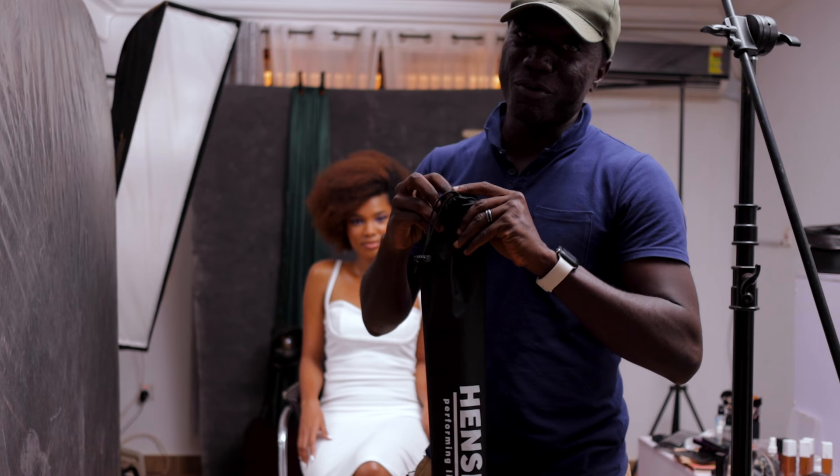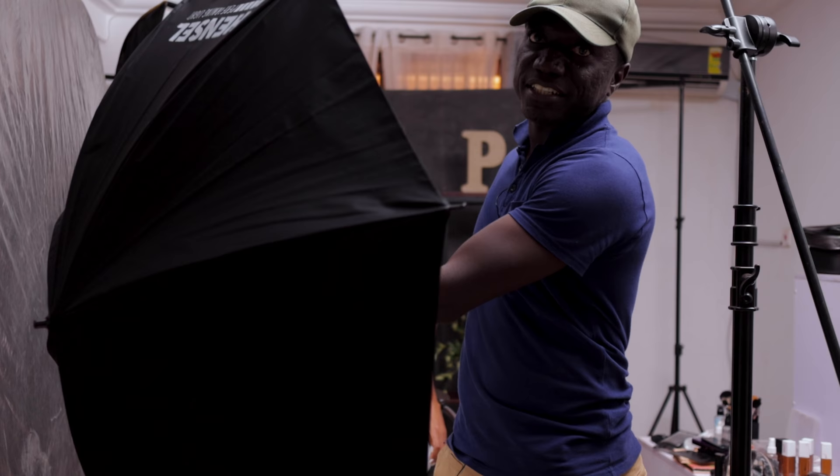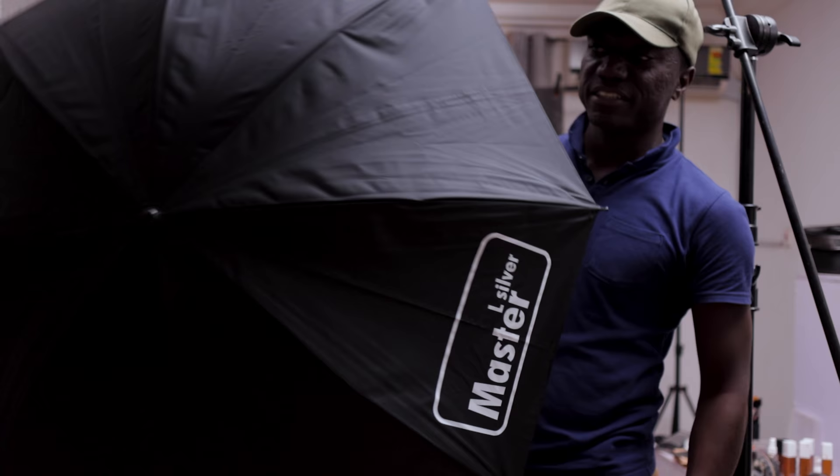So I'm doing a quick unboxing, but you guys should get the idea. It's a really affordable modifier. It opens just like a regular umbrella. It has a silver inside and then a black, so you're sure that all the light that's going to hit it is going to come out straight onto your subject.